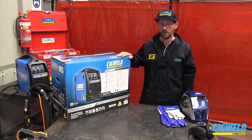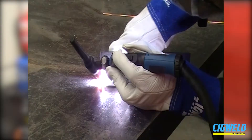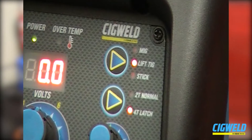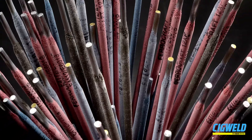The gasless wire is ideal for at home because you don't have to worry about the wind blowing away gas, you don't have to hire a gas bottle, you don't have to keep the gas bottle secure so it doesn't fall over. With the TIG welding it's DC lift start TIG so you can do mild steel or stainless steel welding, and with the stick you can weld up to 4mm electrode size.